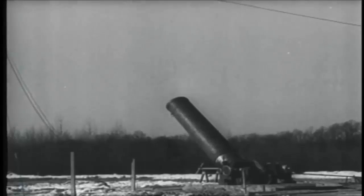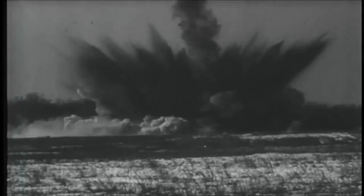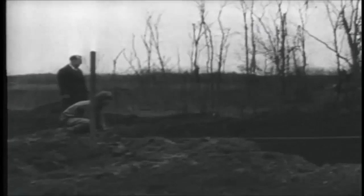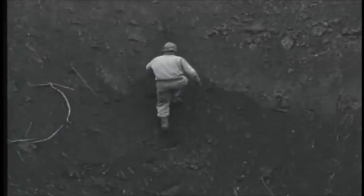All firing in this demonstration is with instantaneous fuse setting. Muzzle velocity, 1,250 feet per second. Maximum range, 9,500 yards. Craters average 38 feet in diameter and 13 feet deep with an appreciably greater depth of distributed soil.